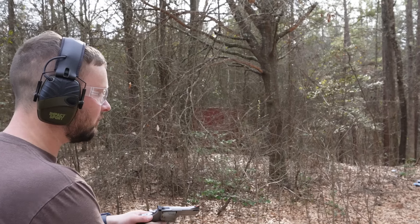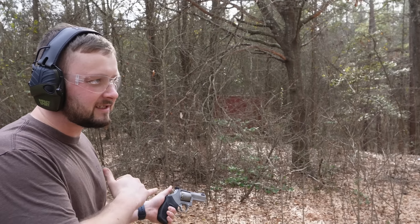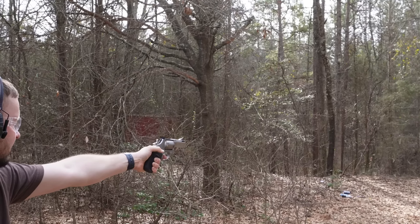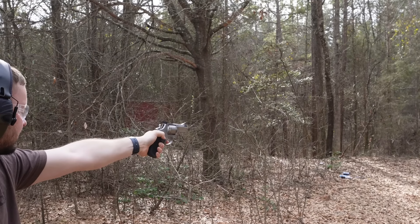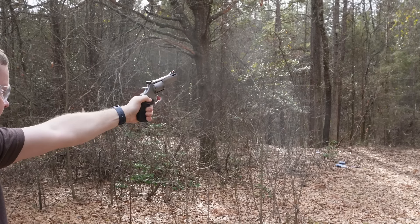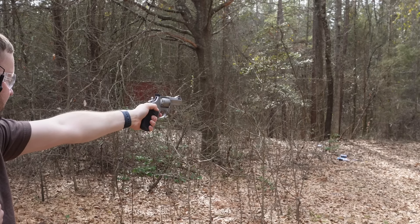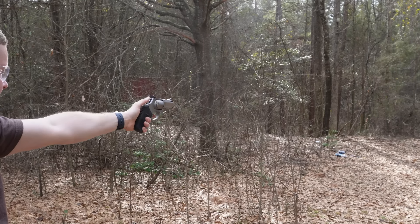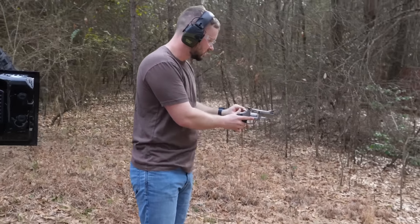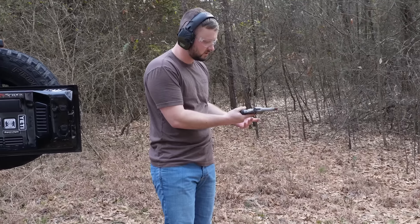We're going to do single action, but we're one-handing it. You're getting bold now. The arm's already jacked up two times — why not? You only hit three, but they hit dead in the center. I think if I'm being honest, the other ones could have been in the center too. I think this gun is very accurate when you point it where you want to shoot and hold it steady.